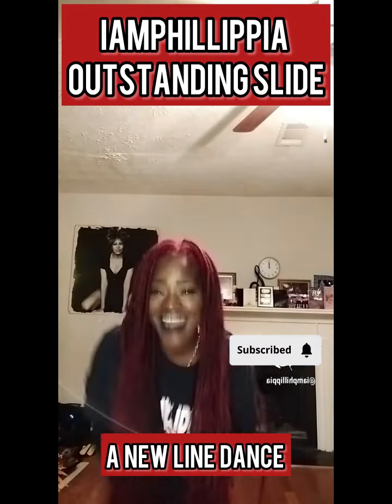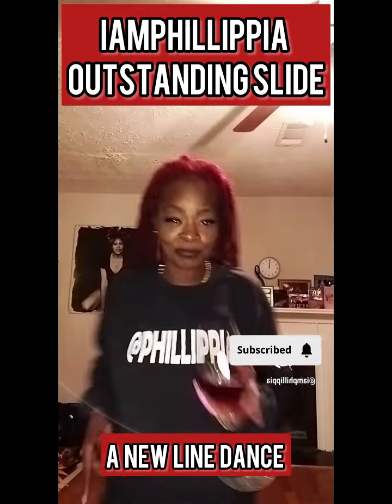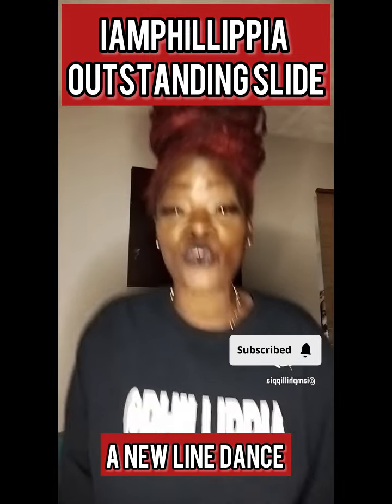Hey, I am Felipia, with a new line dance work. It's called an Outstanding Slide. It's real easy to do. Here we go.